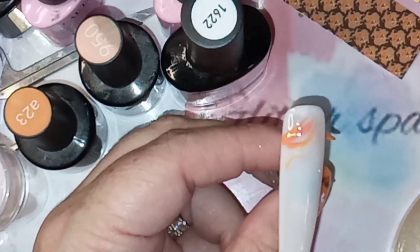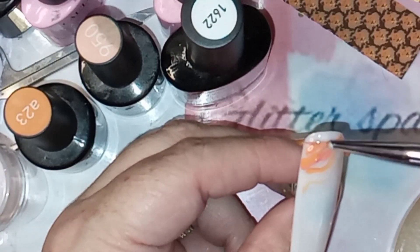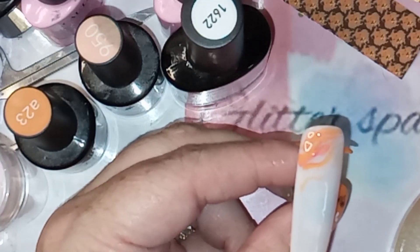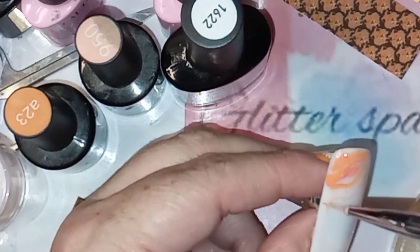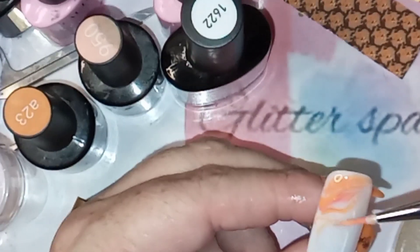I'm going in with all the colours, applying them where I wanted. I wanted a more subtle, delicate marble, hence I'm using my Beatles fine liner brush.